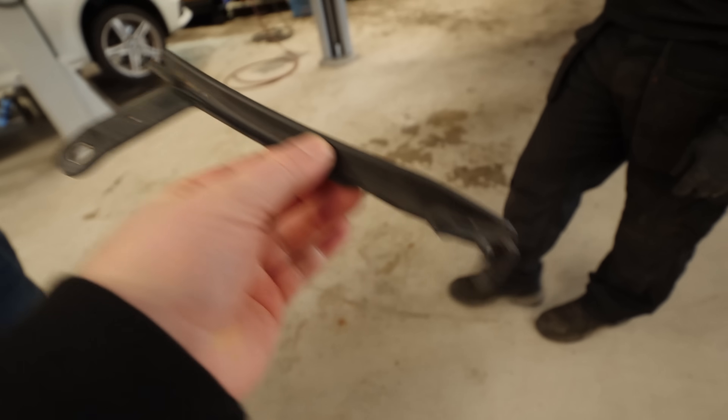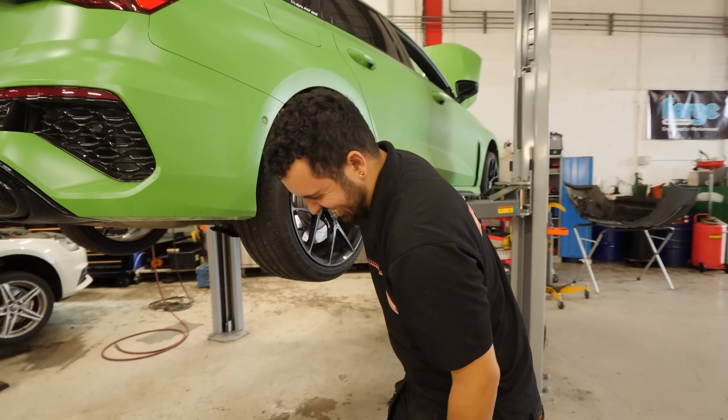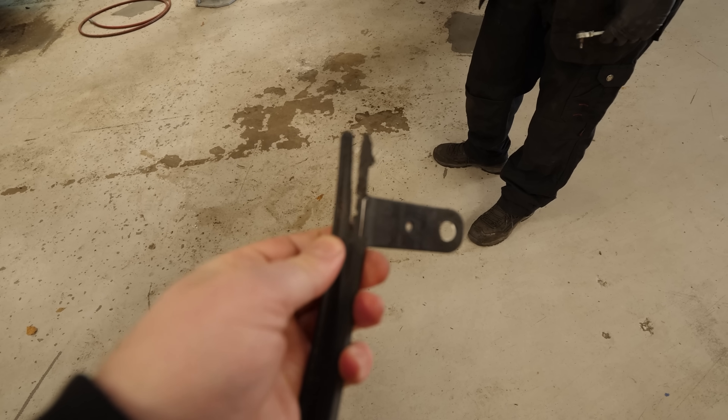I've taken these little arch guard things out — I don't even know what they're for. My old tyres, the Bridgestones, when I put the spacers on were catching even at the standard ride height.